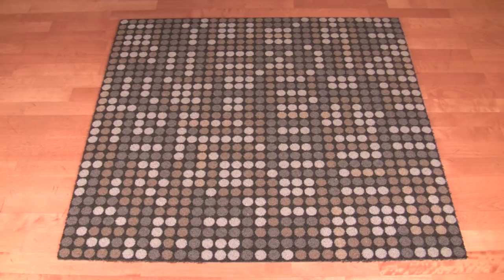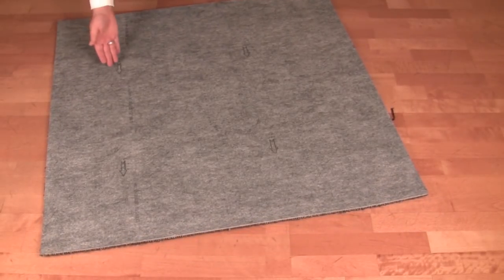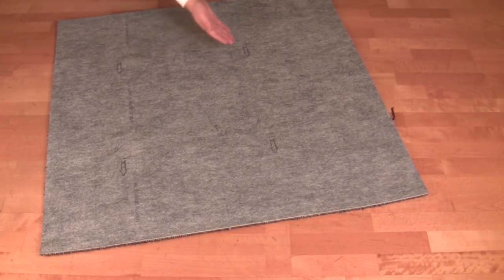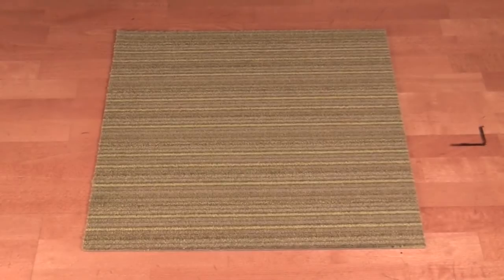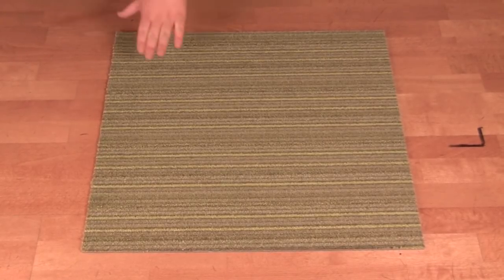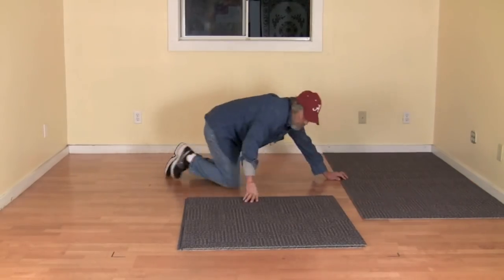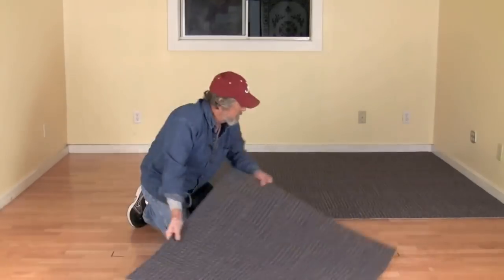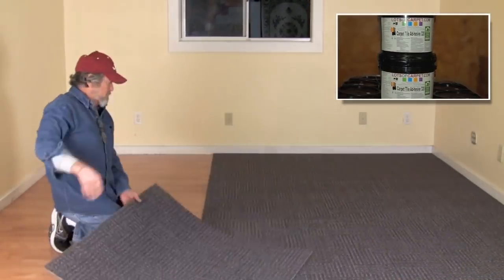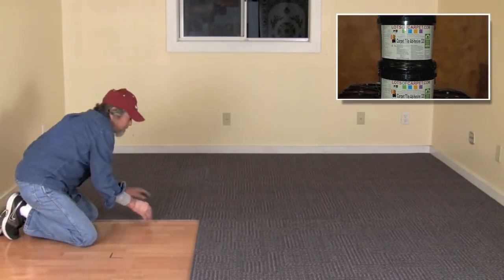Now, there are different types of backing that a carpet tile can have. Most of our products have a cushion backing, which also serves as the padding. Other carpet tiles in our inventory have a PVC backing, and lotsofcarpet.com is going green by offering carpet tiles with recycled backing. Adhesive is not required to install your carpet tile, but is recommended for high traffic areas such as business offices. This releasable adhesive still allows the carpet tile to be easily pulled up if a single tile needs to be replaced.